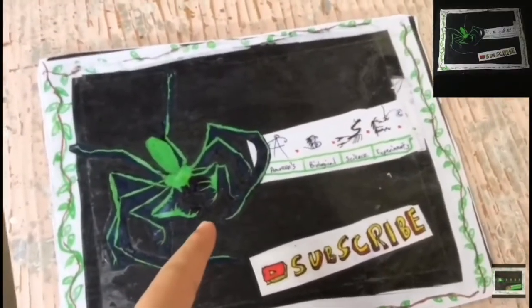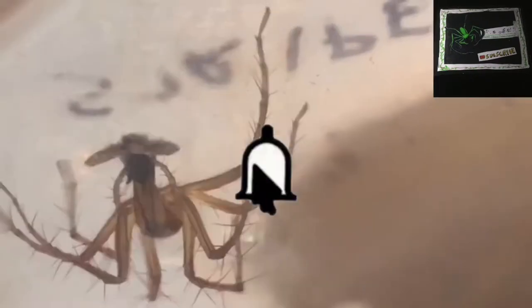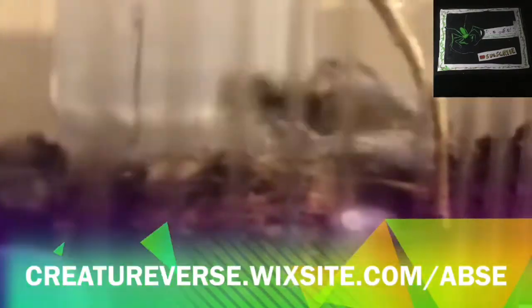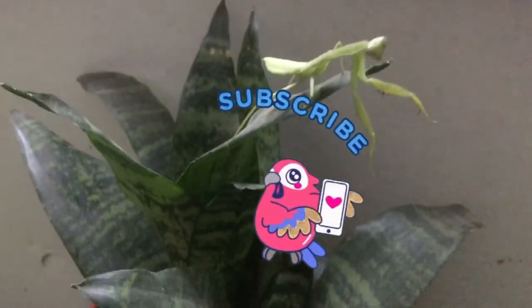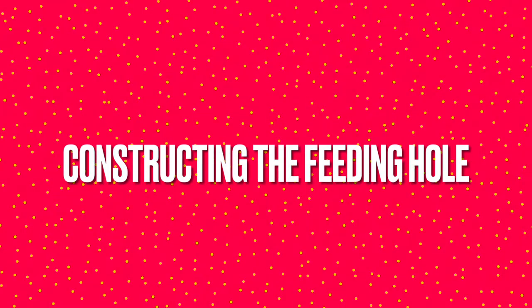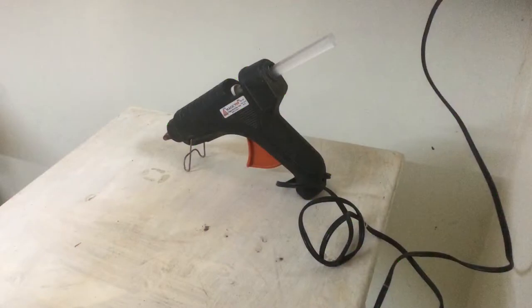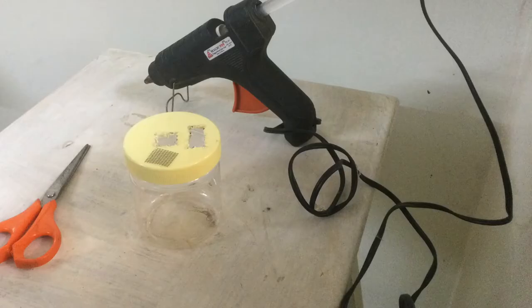Mantis Enclosure Tutorial 2. First we need to make a feeding hole. The materials you need for it are: a hot glue gun, the container, the properly cut mesh, scissors, and the Velcro.